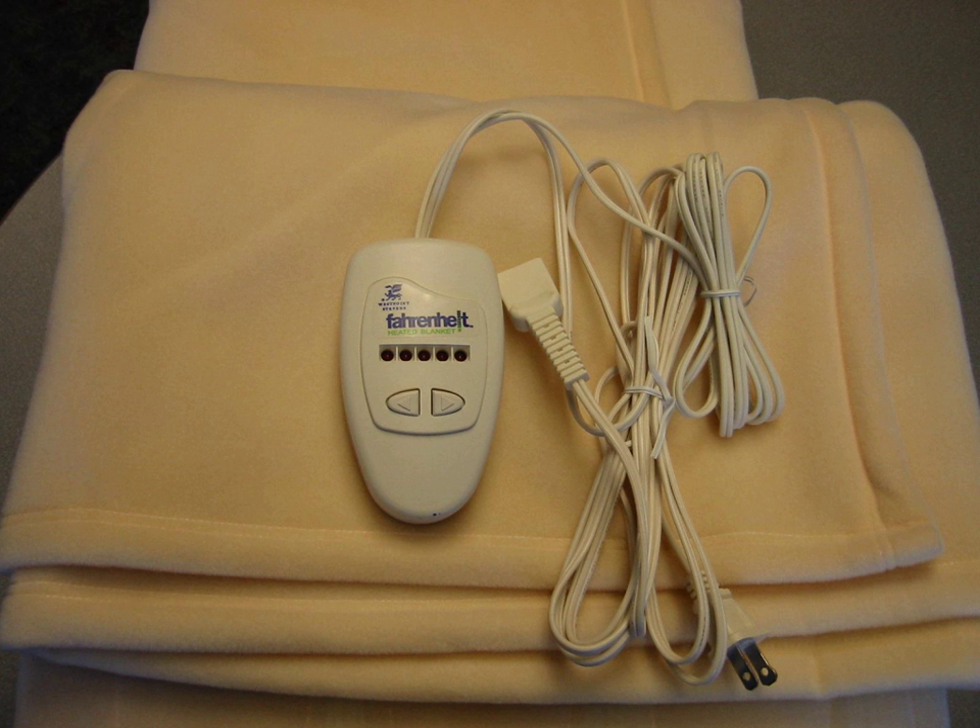An electric blanket is a blanket containing integrated electrical heating wires. There are several types: underblankets, overblankets, throws and duvets.